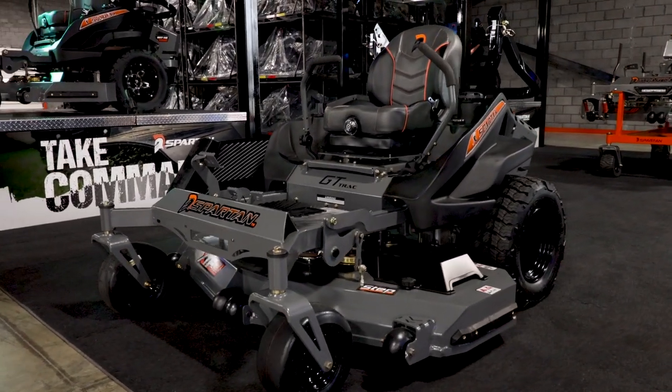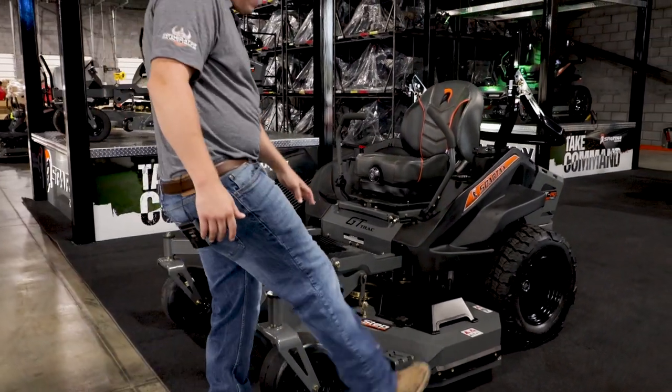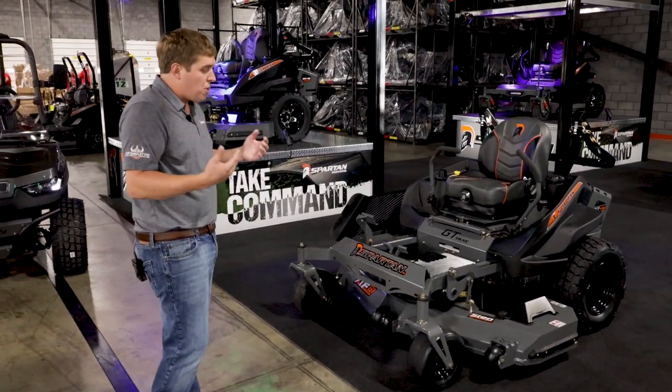Six inches is very unique in this industry — most commercial mowers only have the five and a half inch deep deck. It's still a seven gauge, but with five gauge on the outside, so it's a very strong, robust deck.